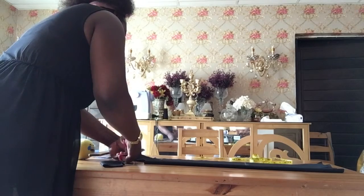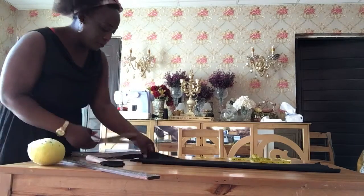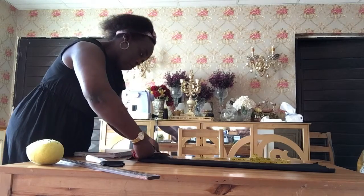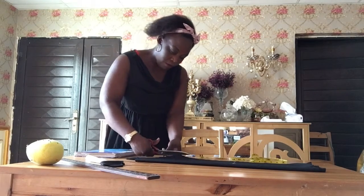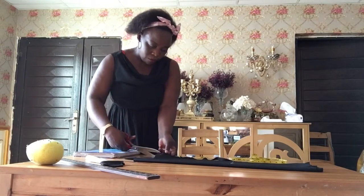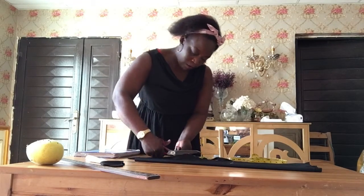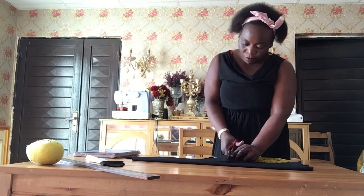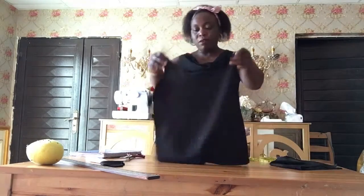So let me cut it out. I'm going down. This is how it looks like.